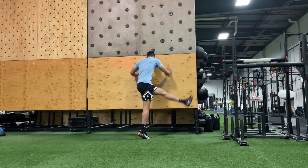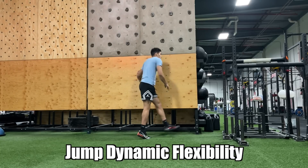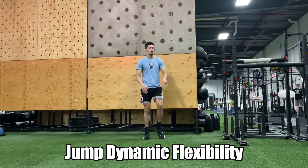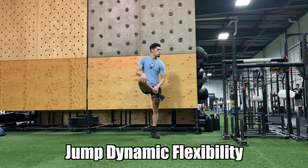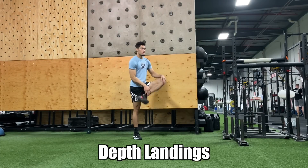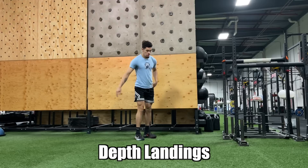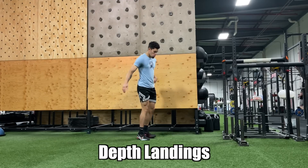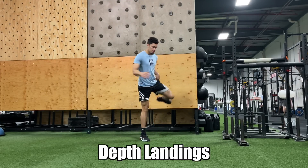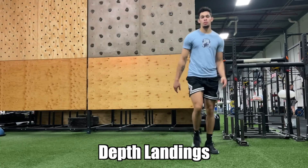After my ISOs, I did a jump dynamic flexibility warm-up to get my core body temperature up, decrease risk of injury, and prepare for the workout. Next up: depth landings. Depth landings are probably the most underrated exercise when it comes to getting rid of knee pain. Most other jump programs that claim to address knee pain don't include a proper depth landing progression — and that's the number one thing guys are missing.